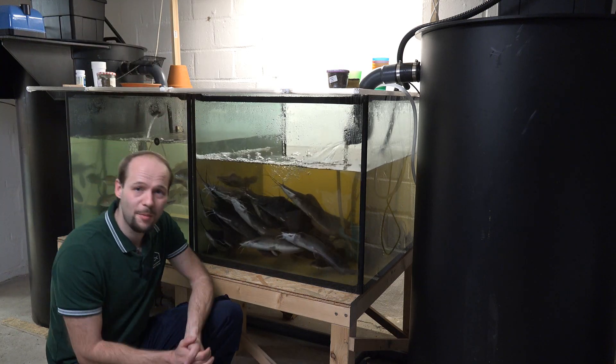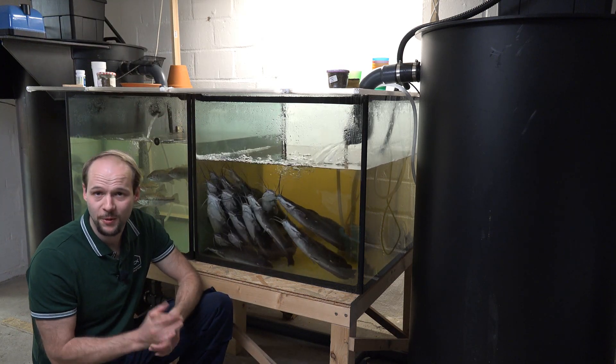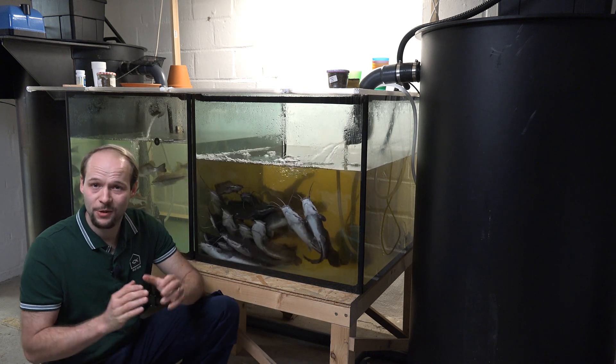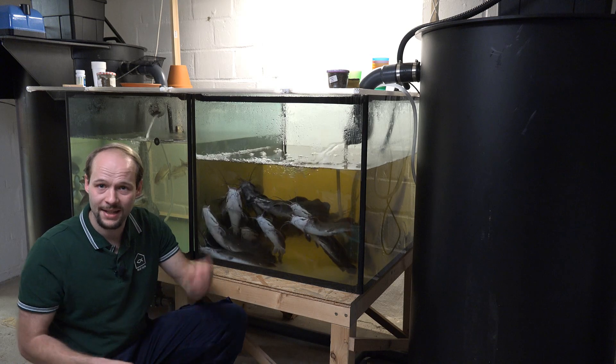Hello and welcome to my channel, Wolf Aqua — your channel about horticulture, aquaponics, and aquaculture. Today I'm going to show you my fish system. Let's go!